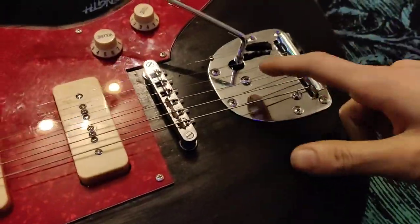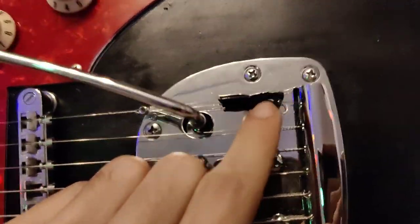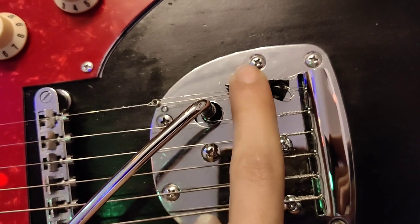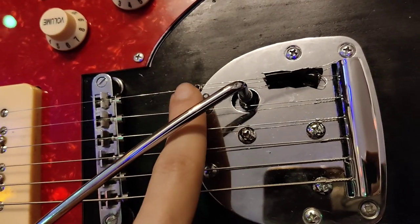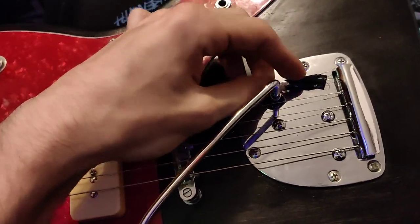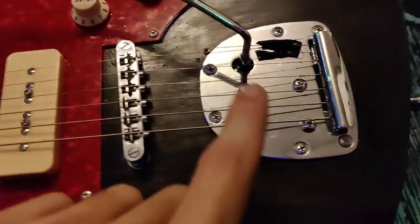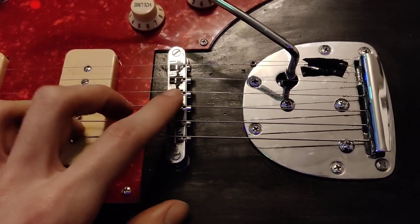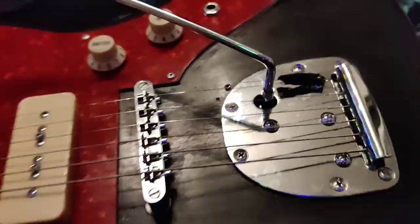That's how you fix a stuck Jazzmaster tremolo. And if you break your strings, you can actually do string surgery on these super easily. This is just a string from an acoustic guitar — I made a little knot, put it in here and into the bottom of the E string that broke, and boom, it works. It probably affects the resonance a bit. I'm going to try swapping to a rolling bridge — I just have to order it on eBay. Thanks for watching.